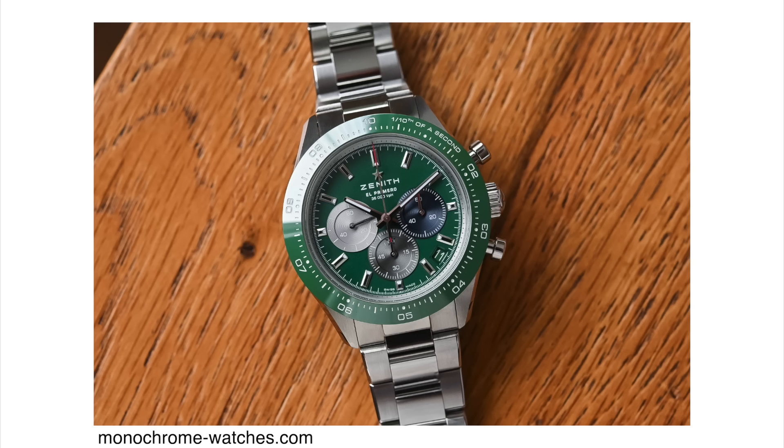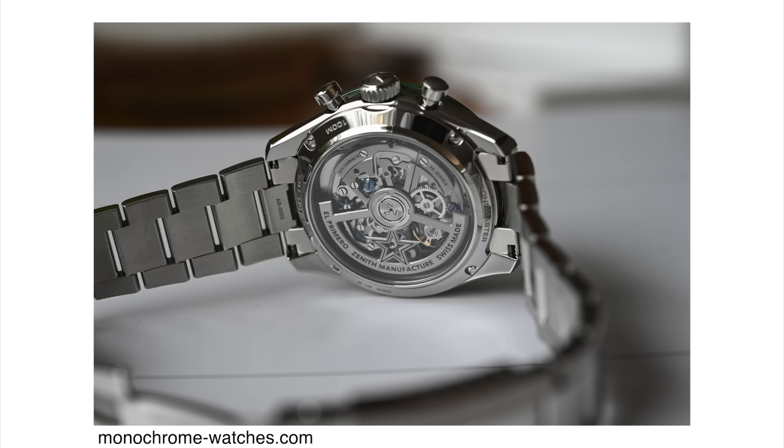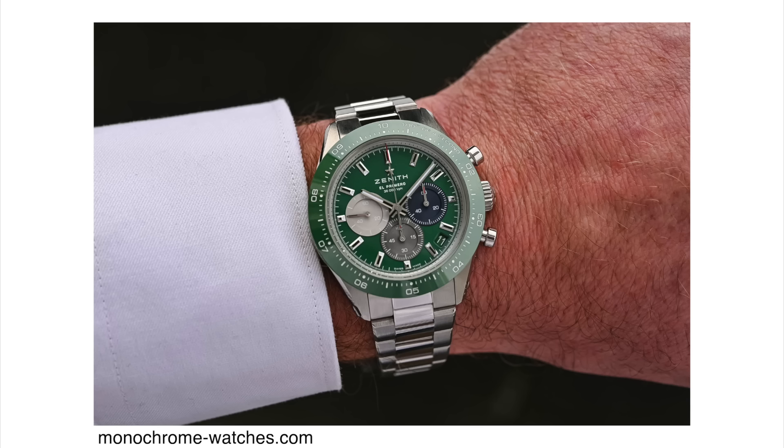It comes in the same stainless steel case, 41 millimeters by 13.6 millimeters in case thickness. It is still powered by the El Primero caliber 3600, a high-beat movement beating at 36,000 vibrations per hour so you can measure one-tenth of a second. It also has 35 jewels and 60 hours of power reserve. The price point is very reasonable: 10,900 Swiss francs on the bracelet and 10,400 Swiss francs on the rubber strap. I'd say go for the bracelet and just buy an extra rubber strap as an addition.